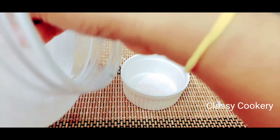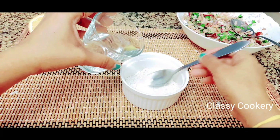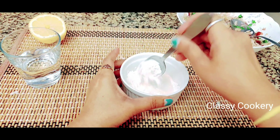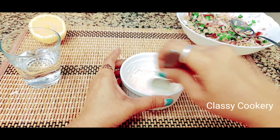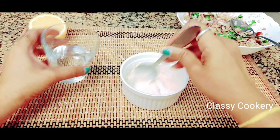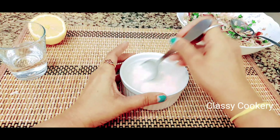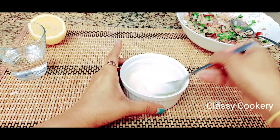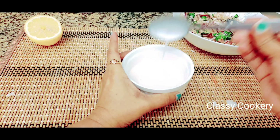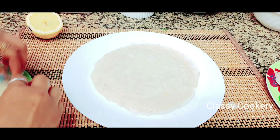Now take a small bowl, add two tablespoons of all-purpose flour, and add required water to make a smooth batter. This batter will be used to seal the wrappers with the inside filling. You can also use an egg wash if you want — I'm not using egg, so I'm using all-purpose flour to seal the wrappers instead.